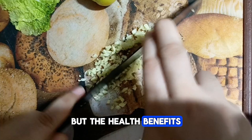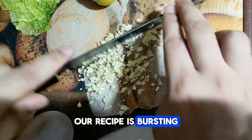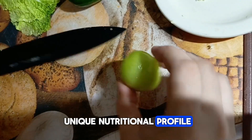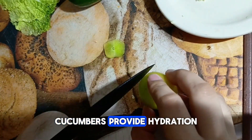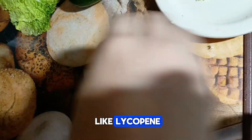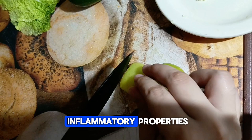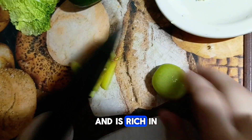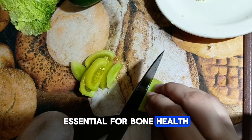Our recipe is bursting with an array of fresh vegetables, each offering its own unique nutritional profile. Cucumbers provide hydration and a dose of vitamins and minerals, while tomatoes boast antioxidants like lycopene, known for their anti-inflammatory properties. Chinese cabbage adds a crunchy texture and is rich in vitamin K, essential for bone health and blood clotting.